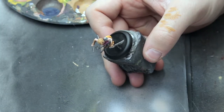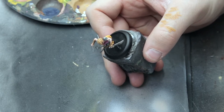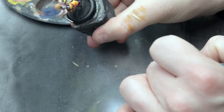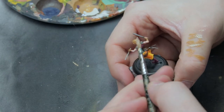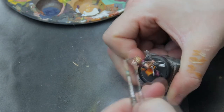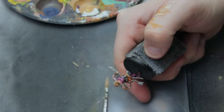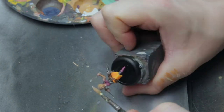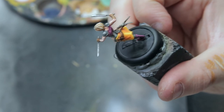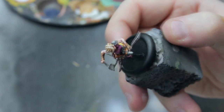Now mix a lot of matte white highlight into the hair highlight color so you have a really bright brown. Apply it on the most raised areas — almost too white. This looks quite weird and very bright, but it's fine because we will make a final wash with the Sepia to bring it back down and blend it with the base color.